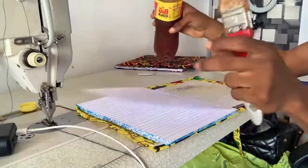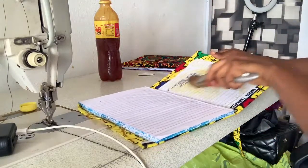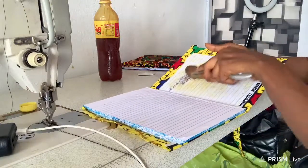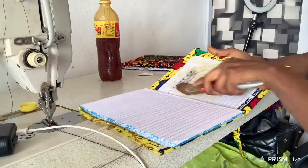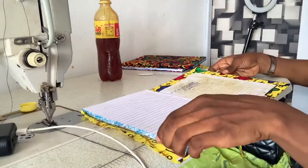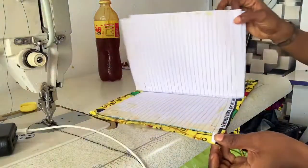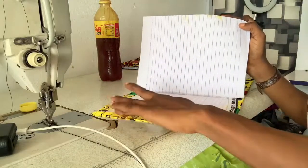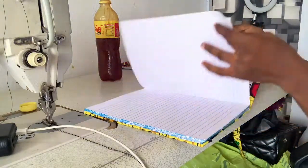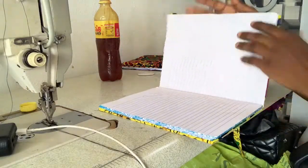Before we lay this one on top, I'm going to finish the other notebook — it's a very simple project. This notebook itself costs just 800 and you can sell it for 2,500. If you remove all costs you can still make a profit, and if you're doing 100 pieces as souvenirs, you can get about 16,000 to 17,000. I'm going to come to this one quickly — remember this one is not bad, we're still going to apply gum here to lay the inner piece on top.